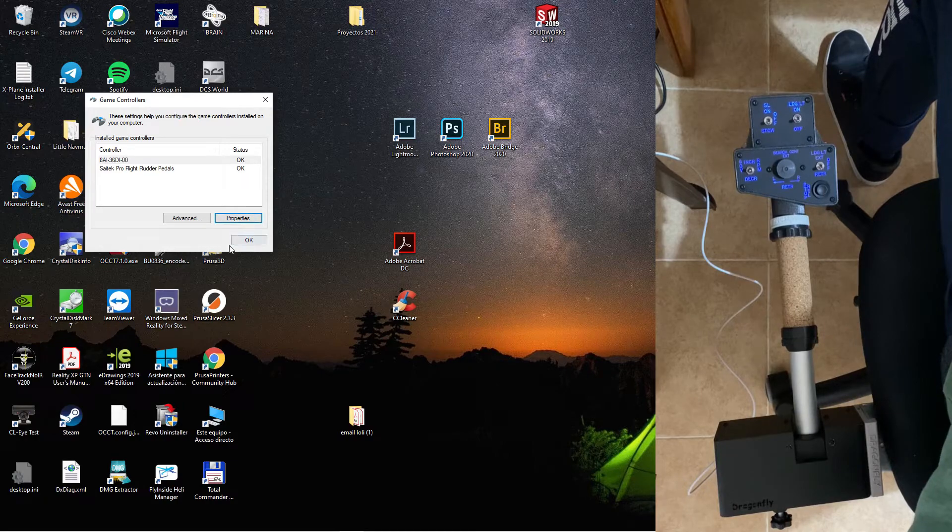Now you can use your favorite flight simulator.